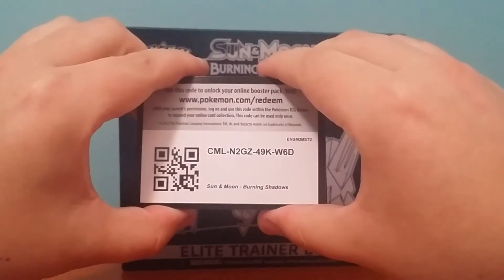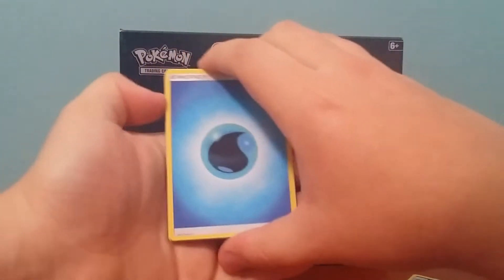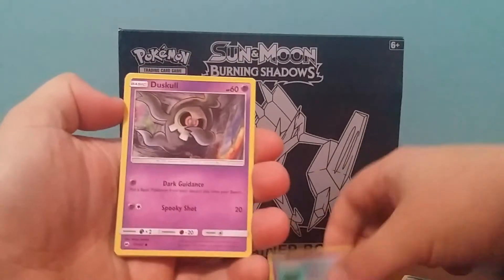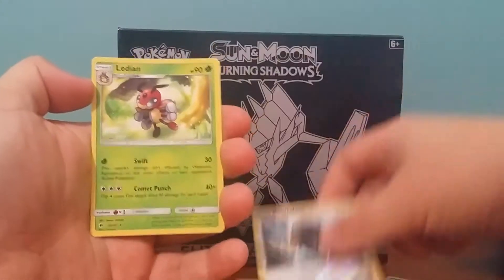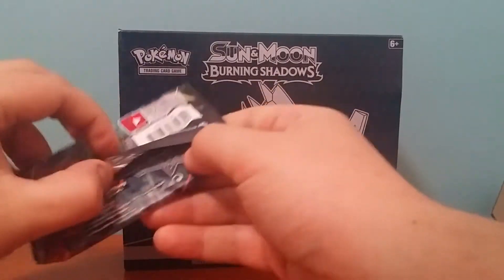Alright, that's the second code. Try and share them out guys — not trying to take all of them, just share them out a bit. Got a Water Energy, Heatmor, Lanturn, Tormenting Spray, Espurr, Duskull, Oddish, Mudbray, Sawk, Bouffalant Reverse, and a Ledian regular rare. So not a great start to the opening, but still got six packs left.